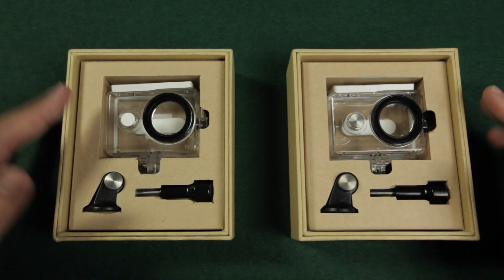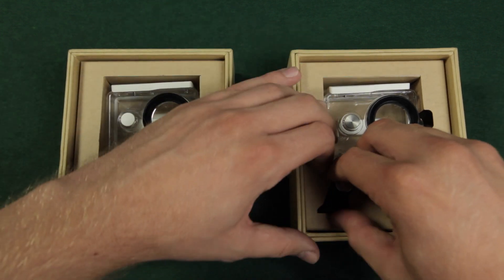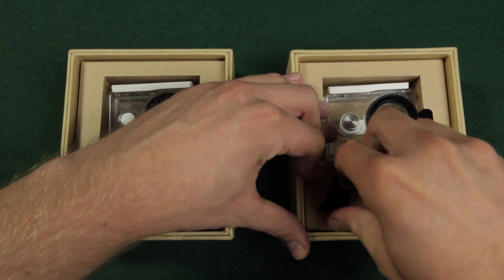It comes in the same packaging as the old one, and besides the case, there is also the quarter inch adapter for the GoPro mount included.